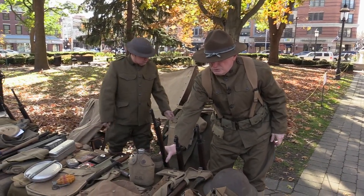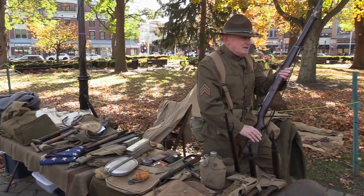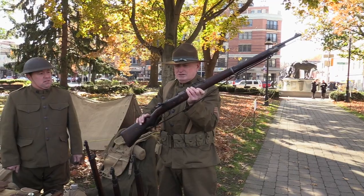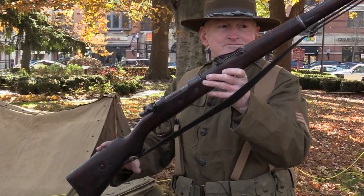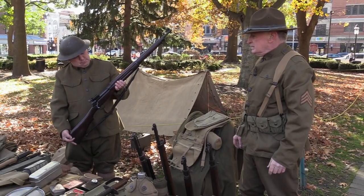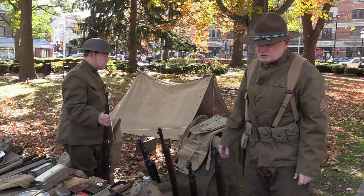They probably would have worn the basic uniform but with a French helmet. This rifle, this particular rifle, is an 1898 — this would have been a captured German rifle, the German Mauser 1898. You could always see where these have a really high, kind of sloped sight. This would have been the German weapon at the time. And again, that's an original shelter tent.